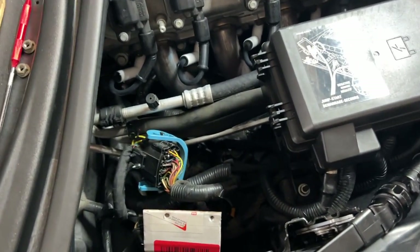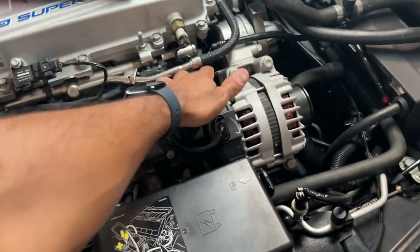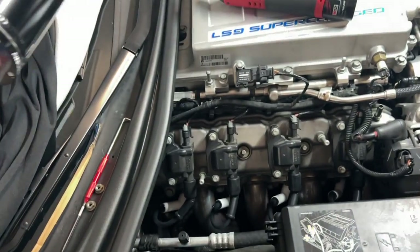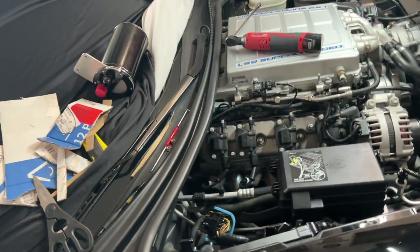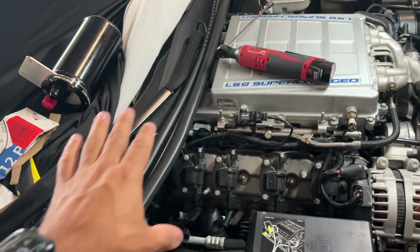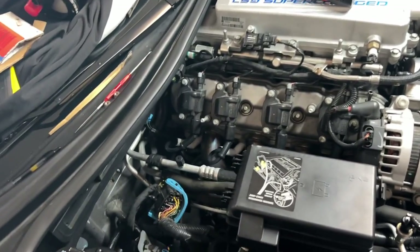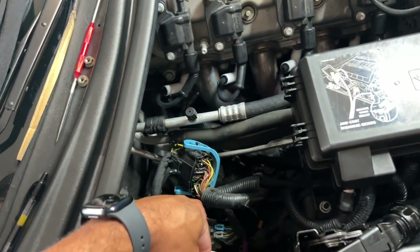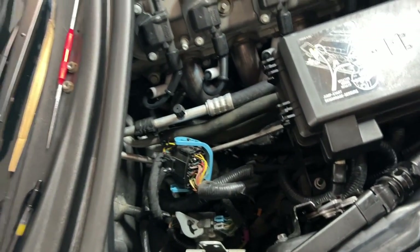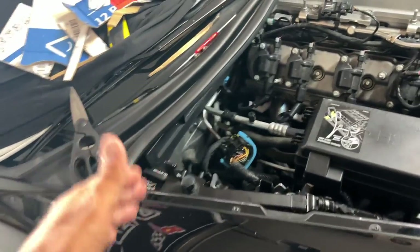I'll drill and bolt through the existing rod, which will then bolt to the catch can while keeping all the electrical harness mounts intact. I'll run the breather system with a T from the driver side and the passenger side, routing into the left side of the catch can, and the right side will breathe the crankcase from the oil sump system. Remember — you can't just run a line from one side back to the crankcase or you'll pressurize it and blow seals. You need a check valve so it can only vent one direction.